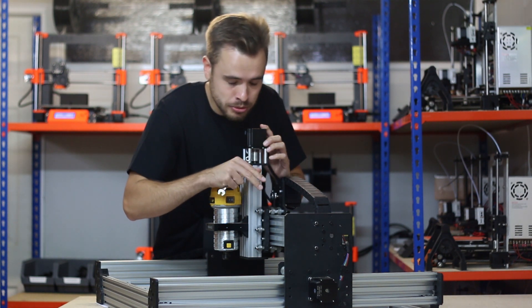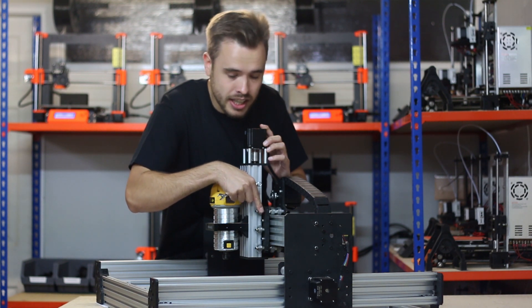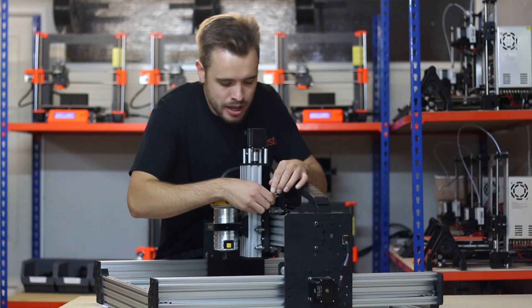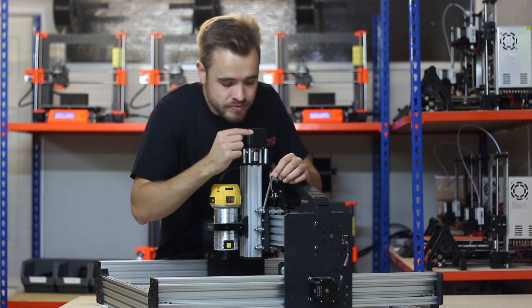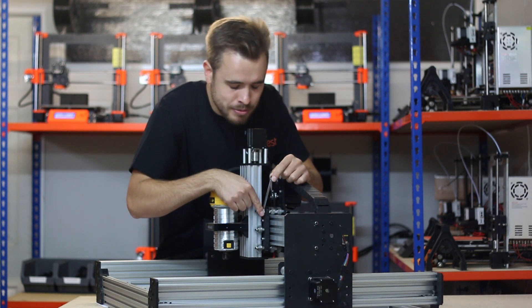This will tighten it too much, which is what we want to start off with. So now if you feel the wheel it's clamped and cannot move with one finger. I'm going to put the spanner back on the wheel and I'm going to turn it clockwise until I can move the wheel with my single finger.